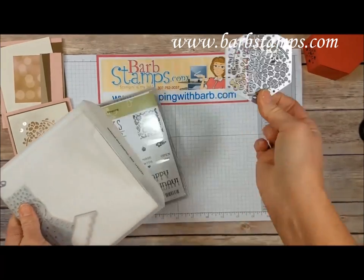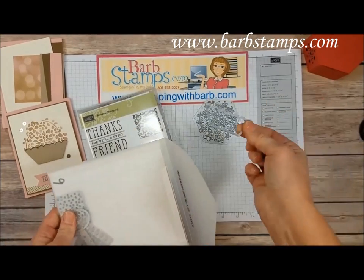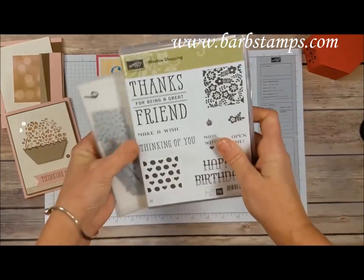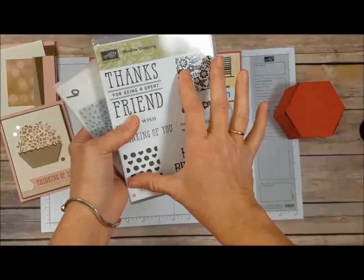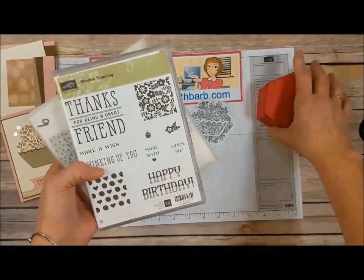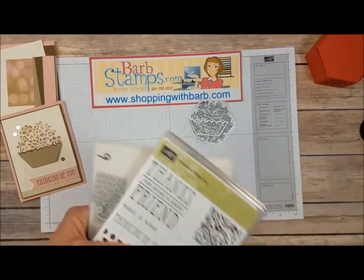Today we're making a card, so we're going to use this main die piece and also the little basket die. The stamp set has images you can stamp on the side panels of your boxes, and this large image is designed to go right across the top of the box, as is the Happy Birthday stamp. Just a fun bundle that makes a super cute box.